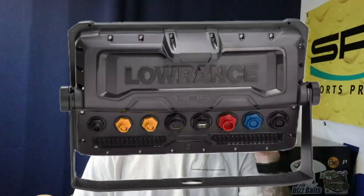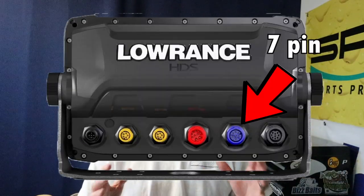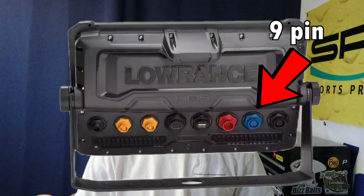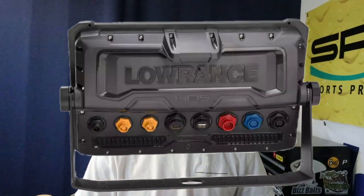That blue port on your Carbon and prior units is going to be a 7-pin. But with the Live units, they actually switched that blue port over to a 9-pin connection. So if you've got a Live or a Pro, you need a 9-pin transducer to do what we're talking about — whether you mount that to the transom or shoot it through the hull. If you're running a fiberglass boat, you can access the bilge area and mount the through-hole transducer on a nice flat surface as far back to the transom as you can get.